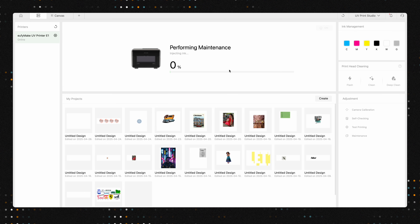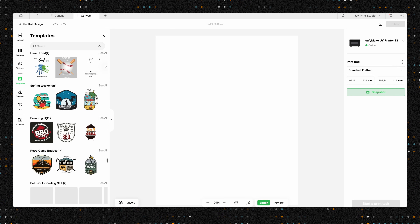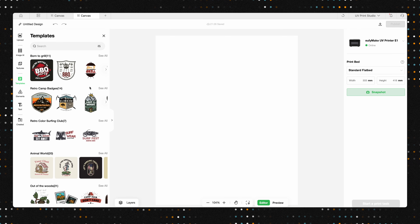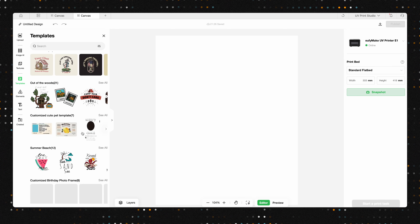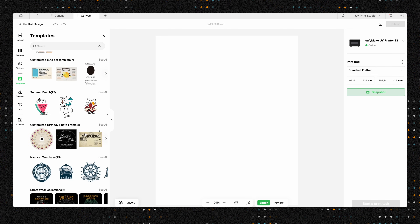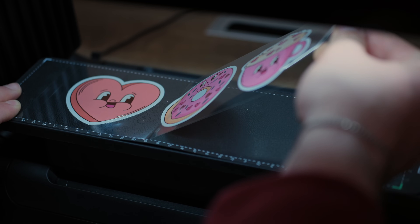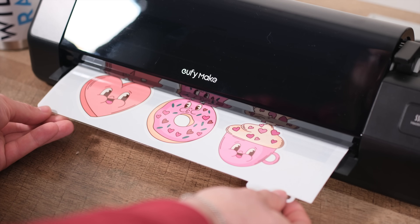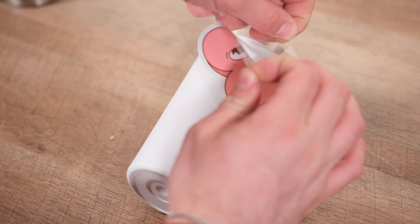Looking at the design canvas area, besides importing your own designs, EufyMake provides a ton of elements in the left-side menu, from graphics to textures. It's really nice that they include all of this to help with creations. Our stickers finished printing — that took about 20 minutes total. We quickly ran the sheet through the laminator and they are ready to go. Simply peel the sticker off the backing and apply it.